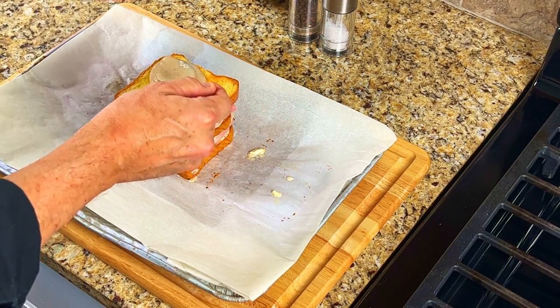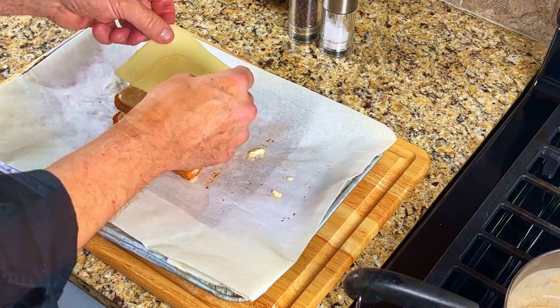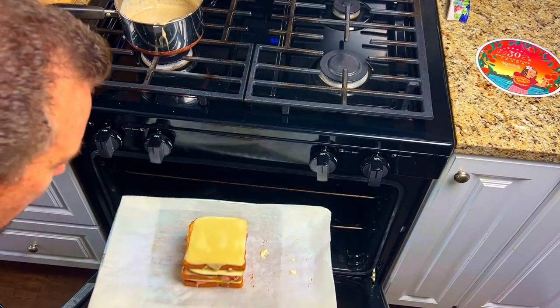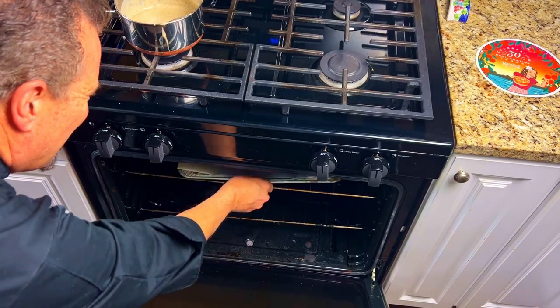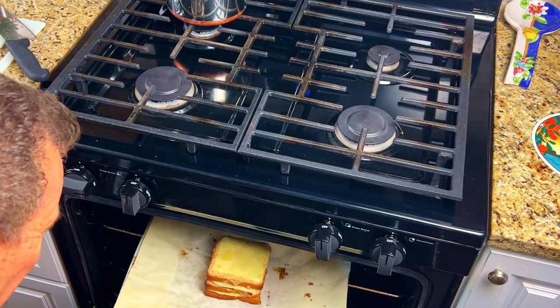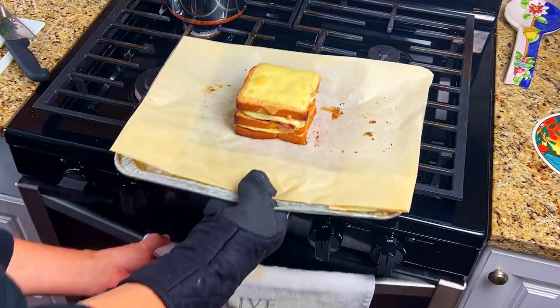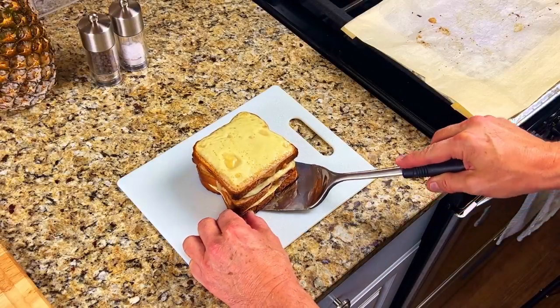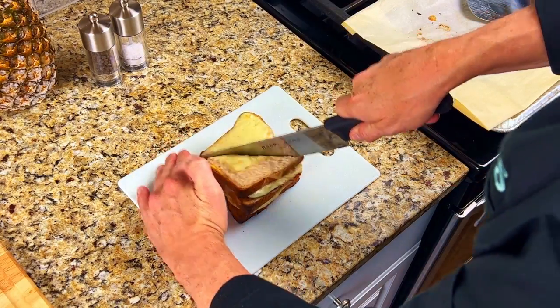Add some more bechamel sauce to the bread, and then add another slice of the cheese. Turn the oven up to 400 degrees and place the croque monsieur into the oven for about 10 minutes. You can also place it under the broiler for a minute or two at the end if you like your cheese bubbly and browned. Place your sandwich onto a cutting board and slice it in half.